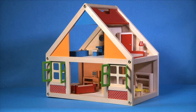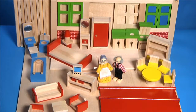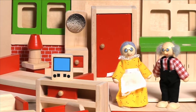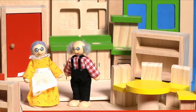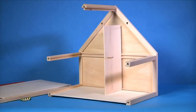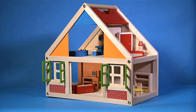This amazing doll's house is made from robust and beautiful eco-friendly rubber wood, a by-product of the rubber production process. It includes 24 pieces of furniture as well as two delightful characters. It comes as a flat pack of pre-assembled side panels and is easy to assemble to begin play almost immediately.